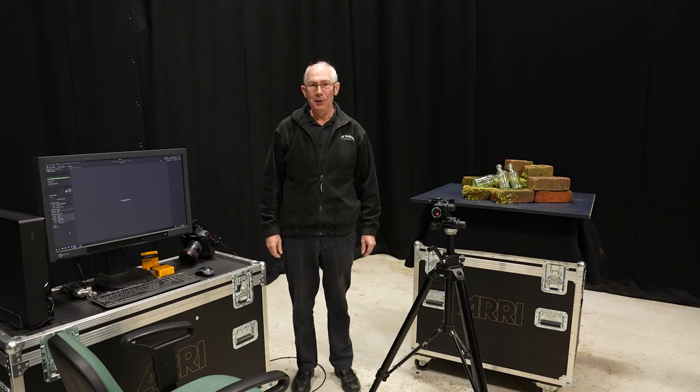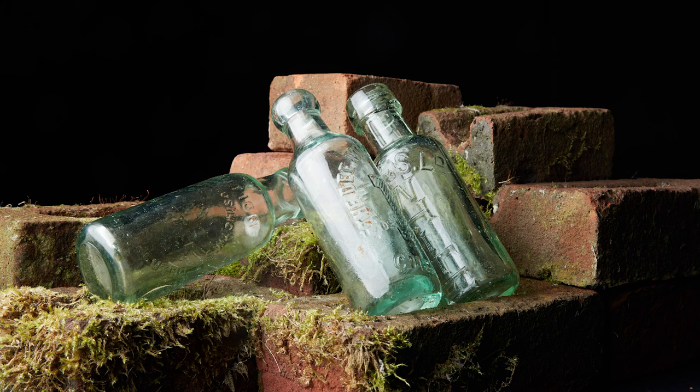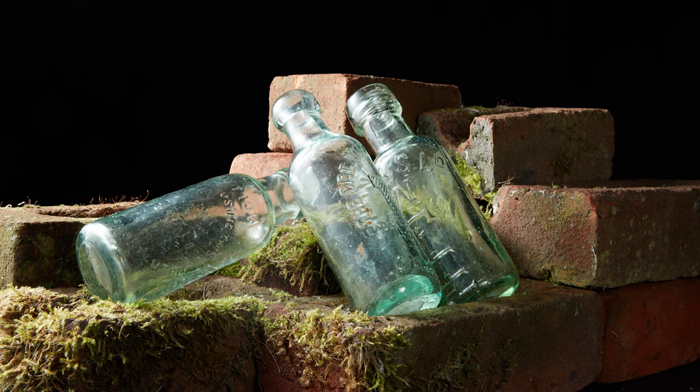Hello and welcome to my studio. In this video I'm going to show you the difference between using a softbox to light a subject and as an alternative using a sheet of diffusion material. The techniques give very different results.